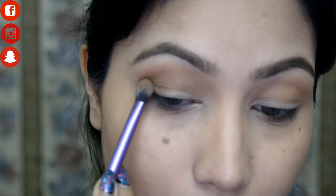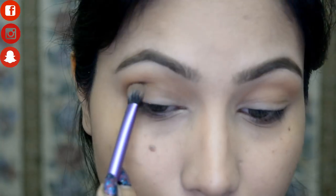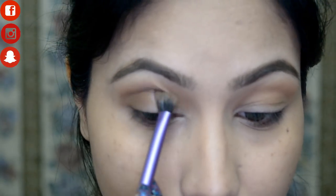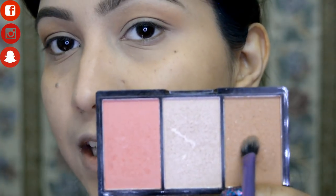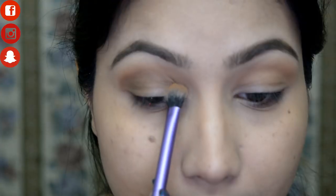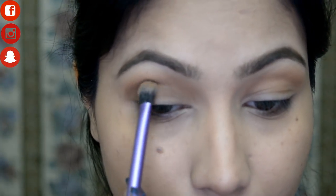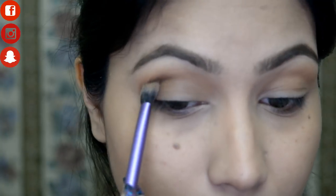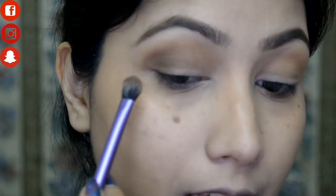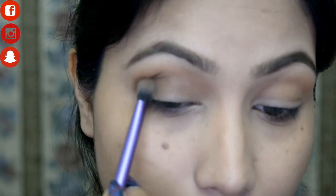I'm making a V shape on the outer corner of my eyes. Then I'm going back with the bronzer on the rest of the lids. Coming back to that dark brown from Maybelline, I'm applying it on the outer area and making sure there's a nice gradient.